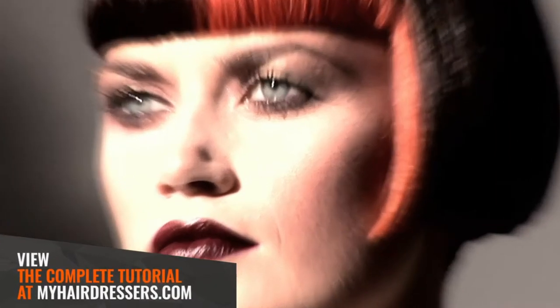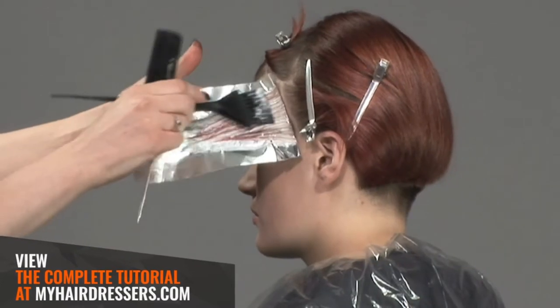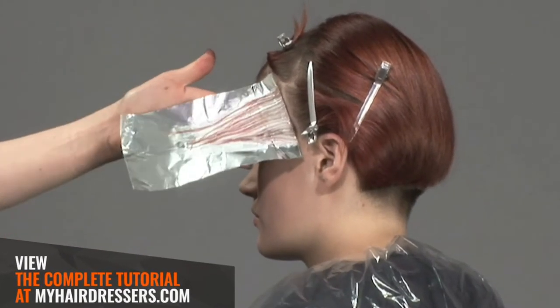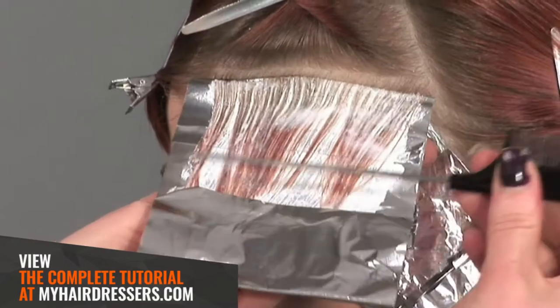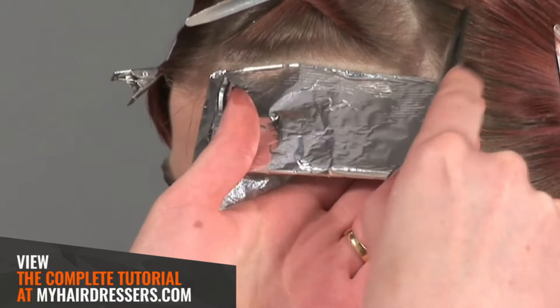MHD is pleased to welcome B. Dixon demonstrating a triangular colour section, featuring pointers on fine slices, routes to ends application, pre-lightning, and radiating colour from the parting and a tail comb application on the perimeter outline.